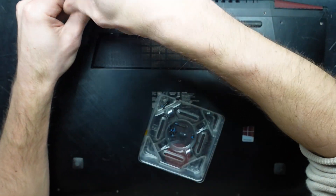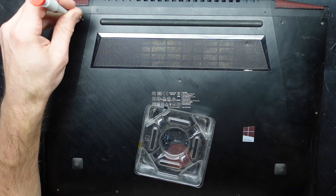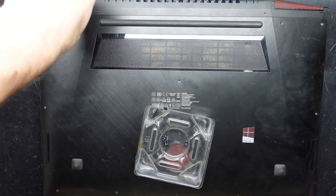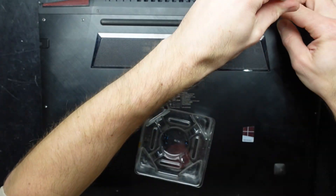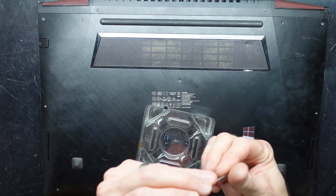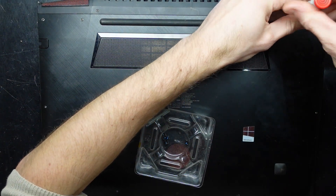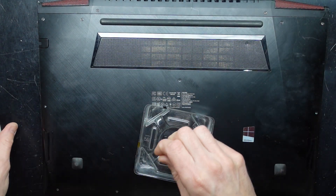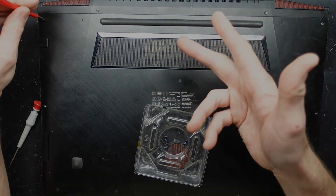Anyway, I hope this helps with your Lenovo Ideapad Y700. Not my phone, so I'm not going to answer it. Big screws there, small screws everywhere else. See you guys later, bye!